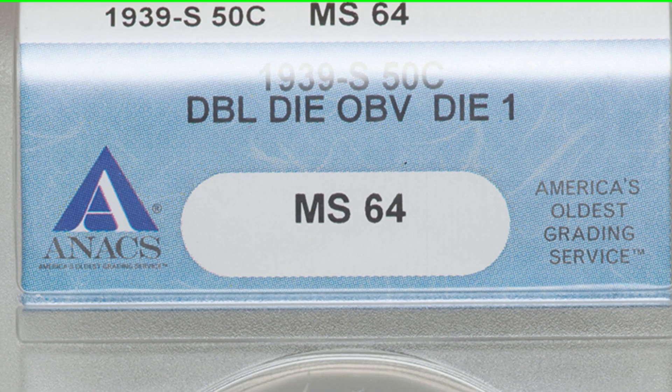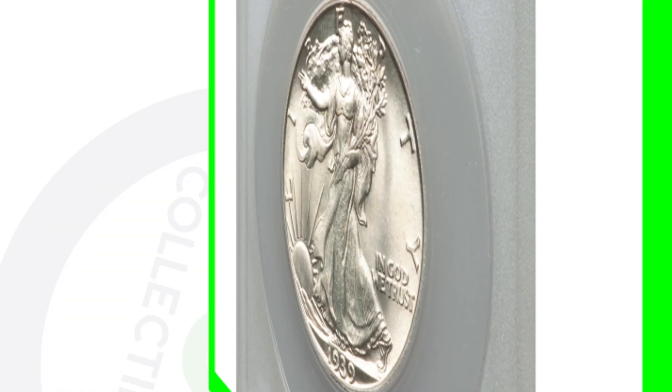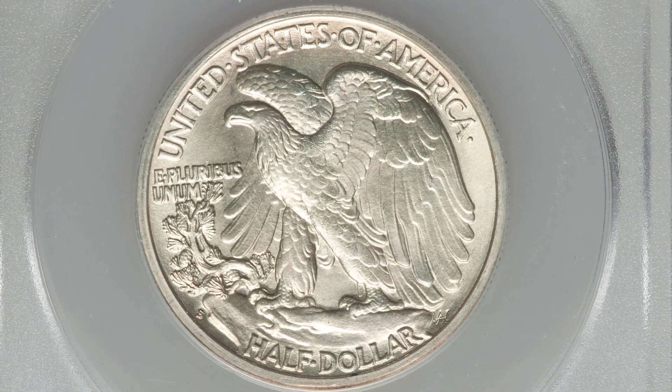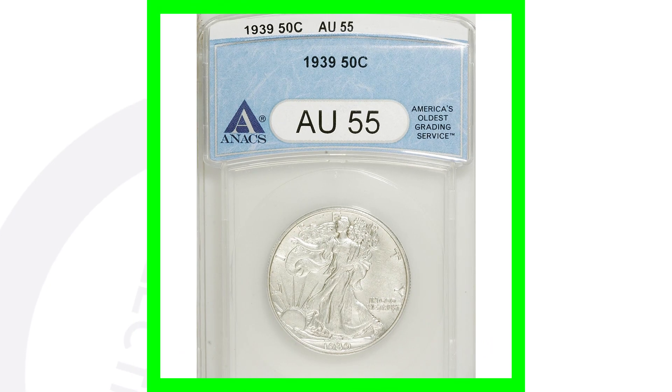Here is a 1939-S that has that Double Die Obverse — there's doubling on the front of this coin. This coin sold for over $180. Now keep in mind, if you have one of these coins with the Double Die Obverse but the coin is in very poor condition, it probably is not going to sell for as much. If you have an error on any coin and it's in really good condition, it's always going to sell for a lot more.